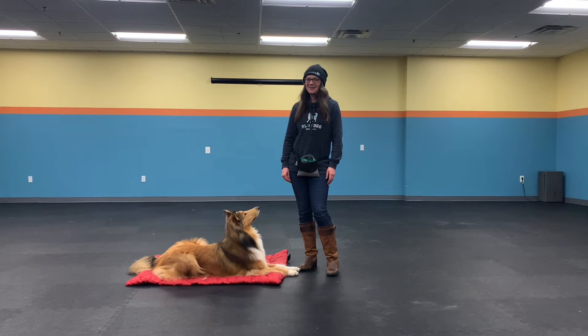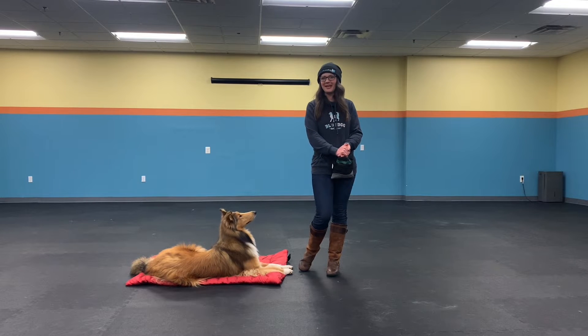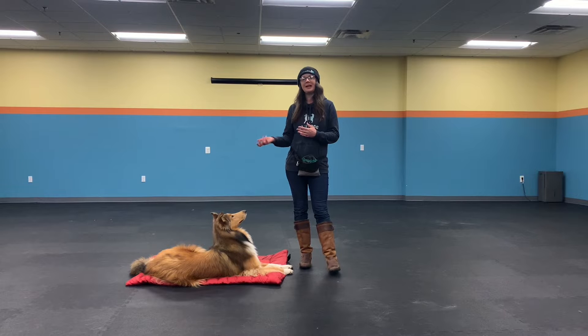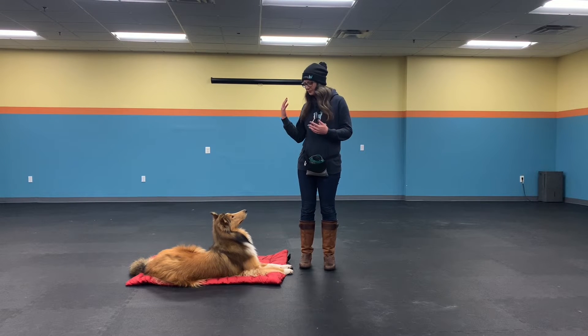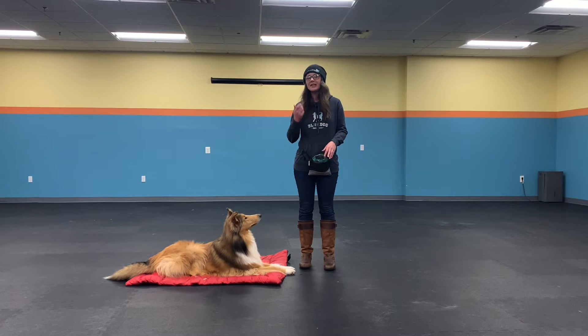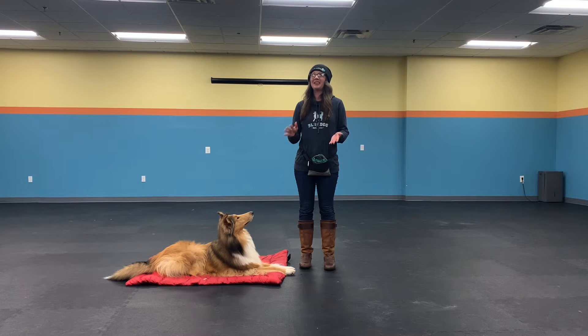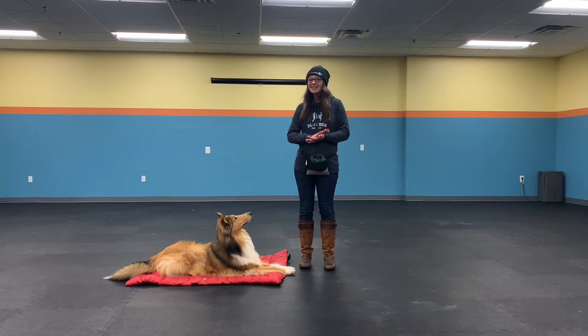Hello, it's Kim and Jane for one final tutorial, and this is the 1-2-3 game. We talked about the up and down game being a pattern game — the 1-2-3 is as well. It creates nice predictability for our dogs and is a great way to help them handle distractions. It's also a phenomenal way to work on loose leash walking, and in our classes this is actually the foundation of our loose leash walking teaching.